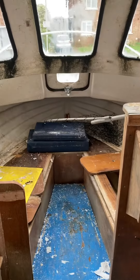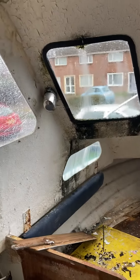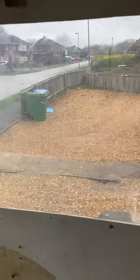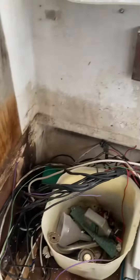This is our new project, an Icelander 18, in a pretty sorry state. Be careful not to fall through the floor because everything's a bit rotten. The windows are all leaking — the side ones aren't too bad, but this side is crazed and not doing very well. There's all the wiring, and the bulkhead's pretty rotten.